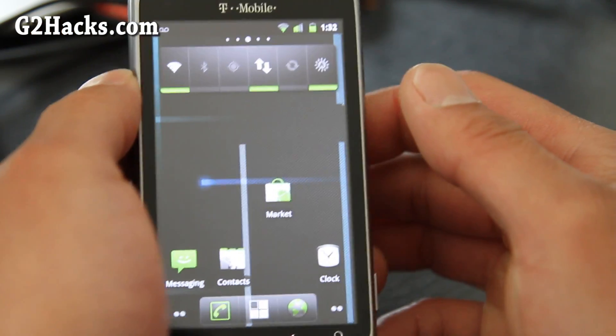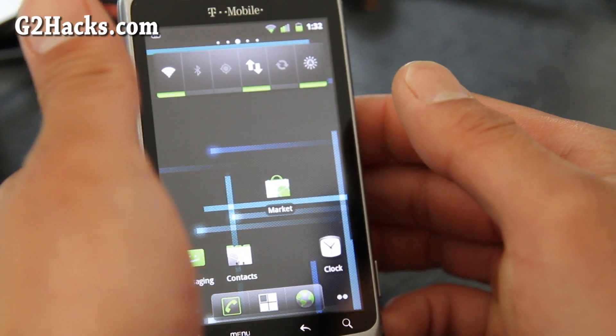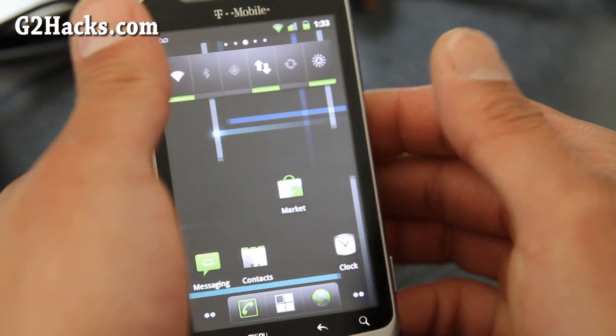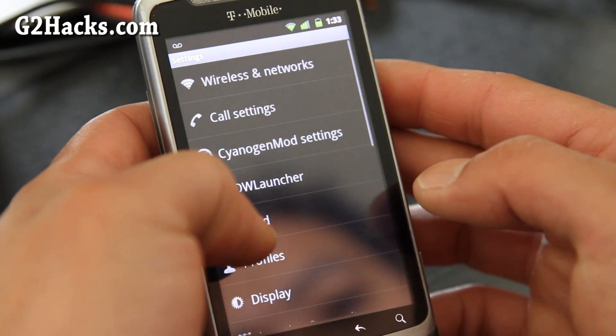Anyway, this is the latest nightly version. Get the nightlies, don't get the stable release — the last stable version came out on May 6th but the nightlies are great. This is actually Android 2.3.4.